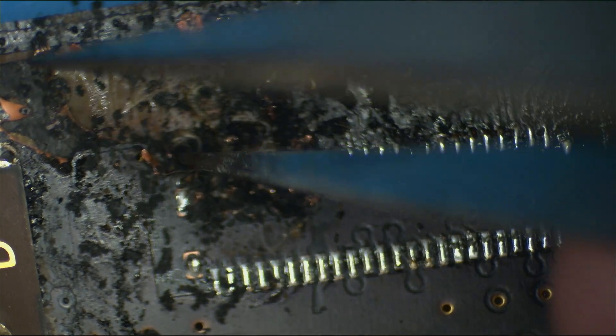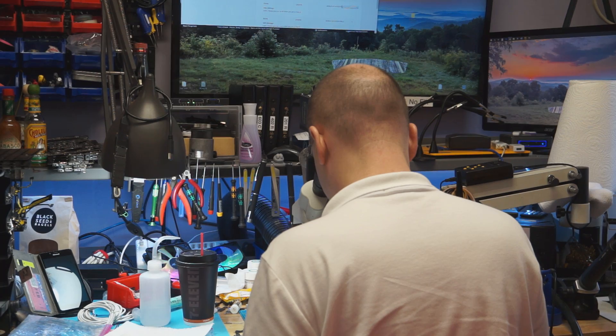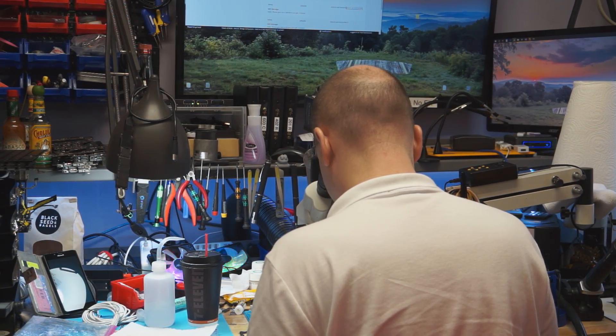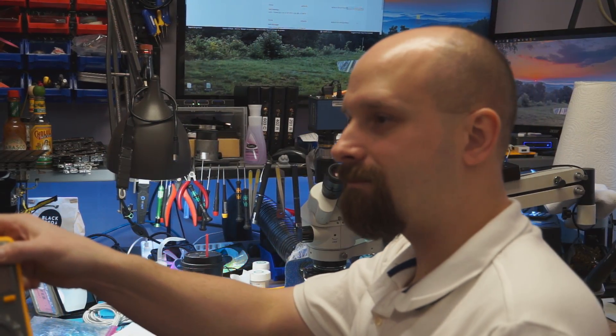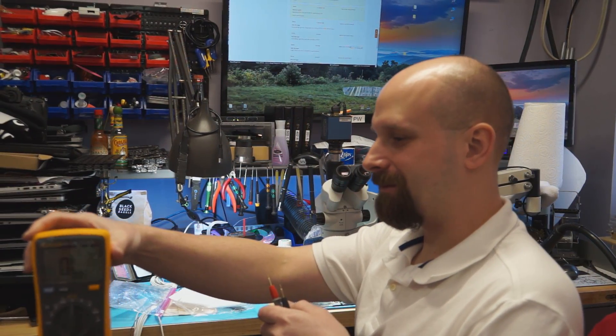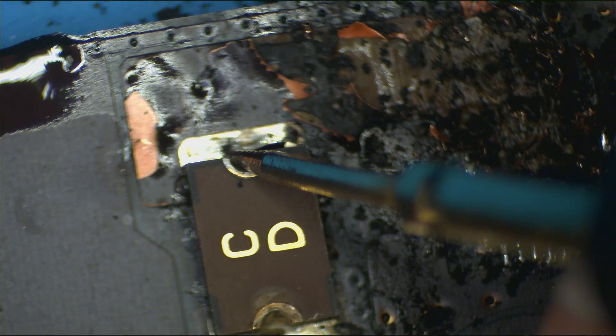I'd like Paul, my main technician, to show you what the resistance is on that fuse. Paul, would you put that multimeter into view and measure that fuse so we can see if it blew and did its job? By the way, everybody, say hi to Paul. He has a date today for Valentine's Day. Look at that battle-worn fuse.